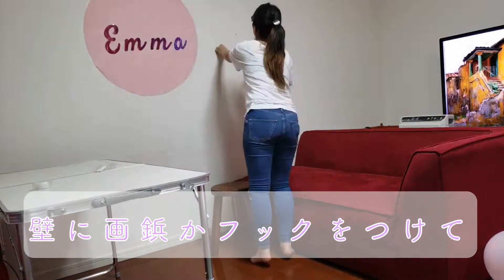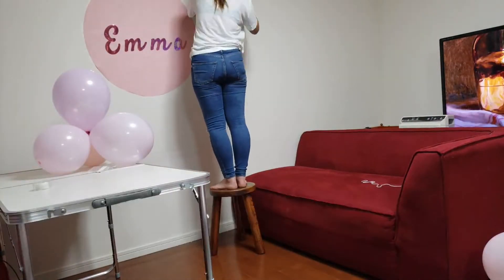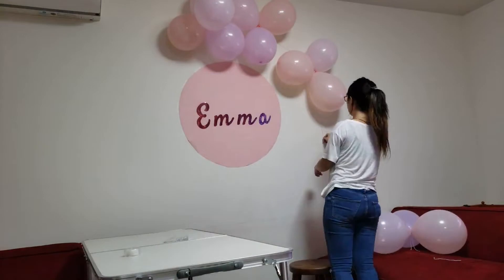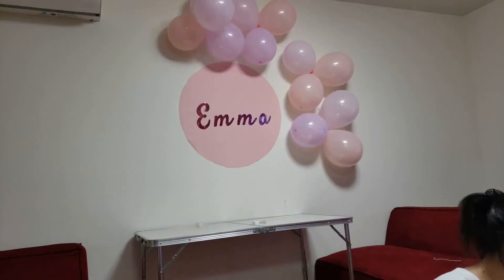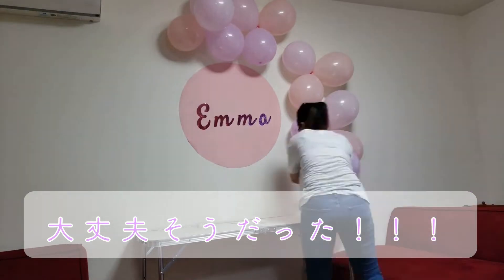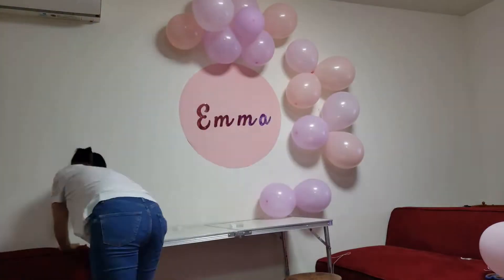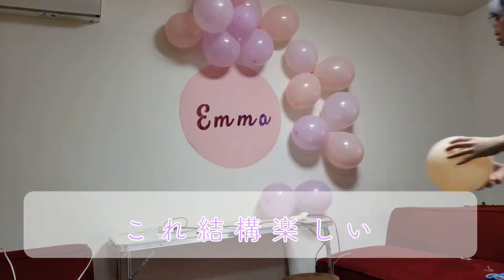I put up a giant circle made out of paper with the baby's name on it on the wall, and I am putting tacks around the circle and tying strings between the tacks. Then I hang sets of balloons around the string, and use a glue gun to place the rest of the balloons and decorations.